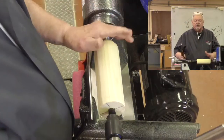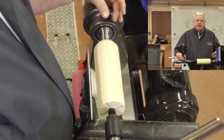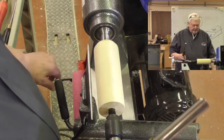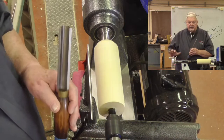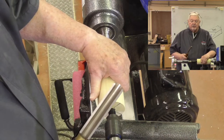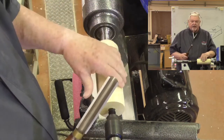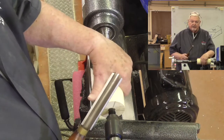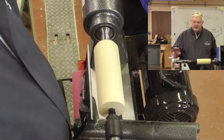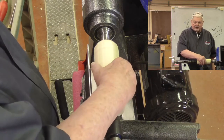I'm setting up on the Robust Scout lathe here with what's called a safe drive center — it's like a spur drive with no teeth. When I turn the lathe on, depending on how tight I tighten the tailstock, I can really grab and stop this piece of wood. So when I get a catch here nothing's going to go flying. I can control how much force that requires by how tight I tighten the tailstock.